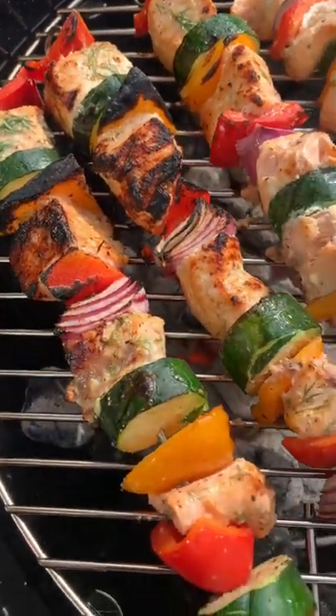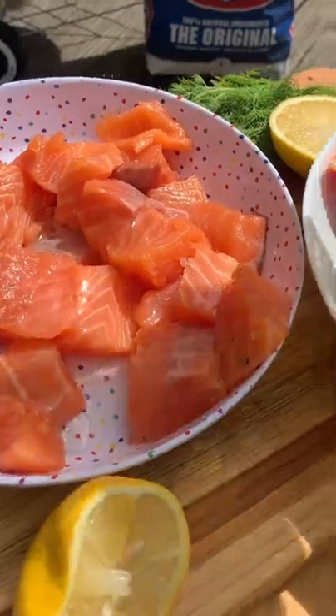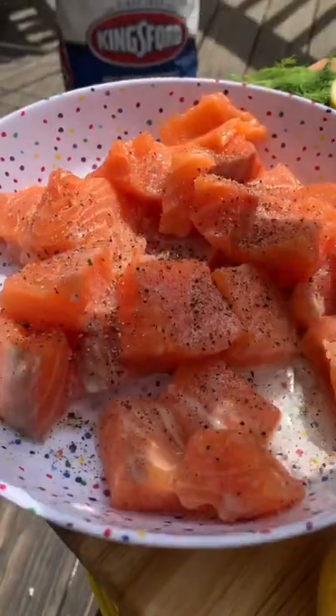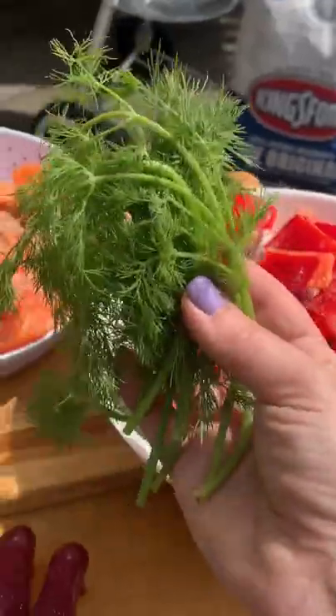You absolutely need this recipe because it's so good and they look so pretty. So cube up the salmon, then add a little olive oil, some lemon juice, salt, pepper, garlic powder, a little bit of lemon zest, and a ton of fresh dill.